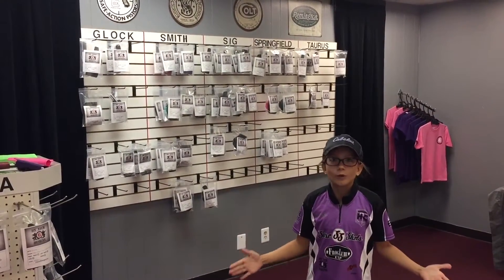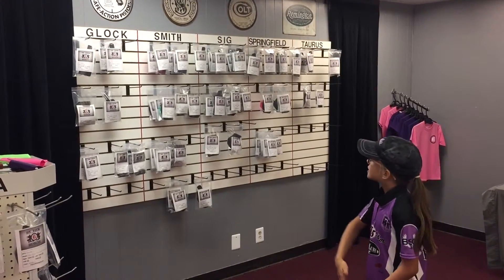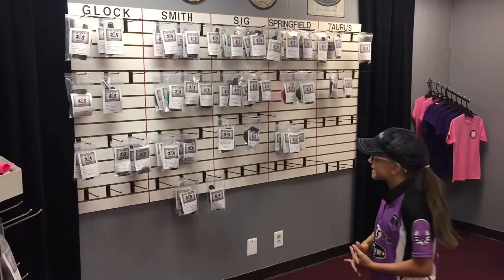Okay everybody, we're inside. Over here we have this nice wall of ready-made holsters, and they're separated by manufacturers. So we have Glock, Smith & Wesson, Sig, Springfield, and Taurus. Let me give you a few examples.